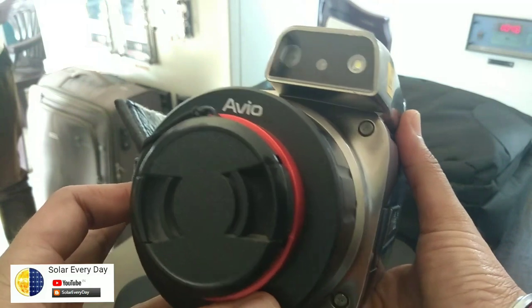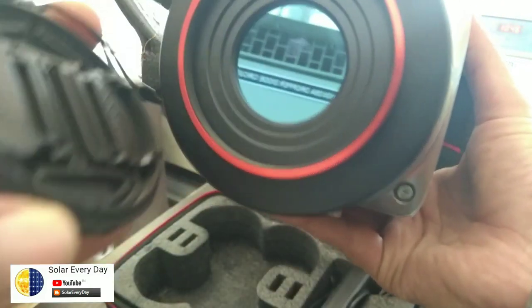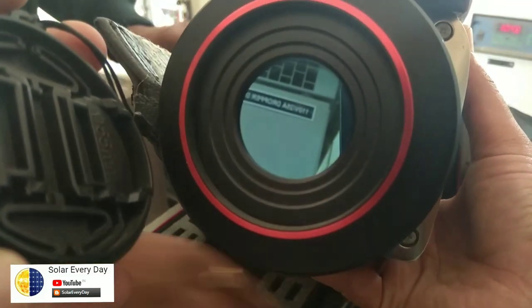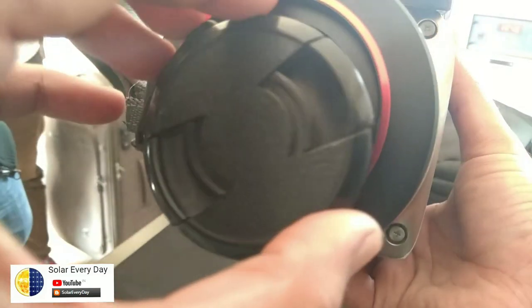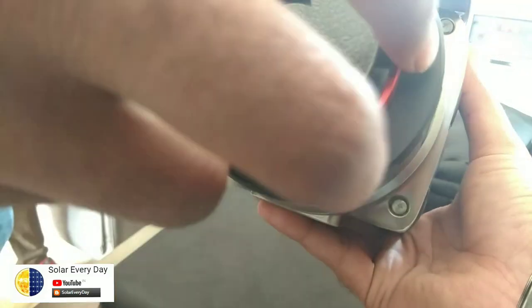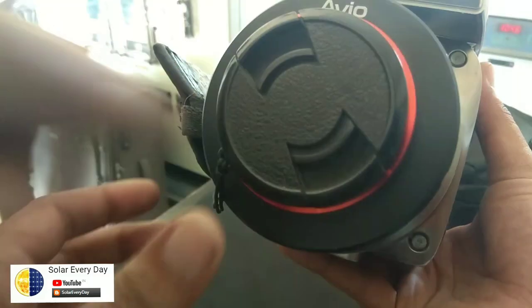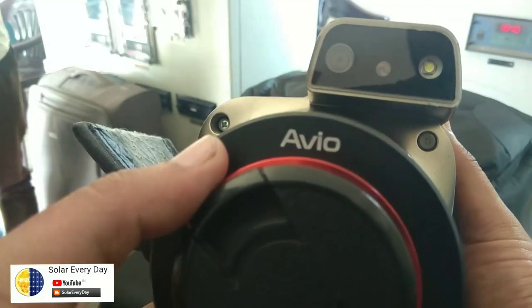We'll be reviewing this product and going through the plant. Here is the front view of the camera. Let me just remove the lid — here is the lens for the infrared. There is a spring mechanism in this lens to hold the lid, providing safety to the lens. It's quite rigid.